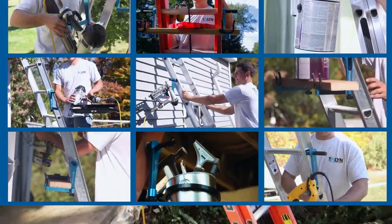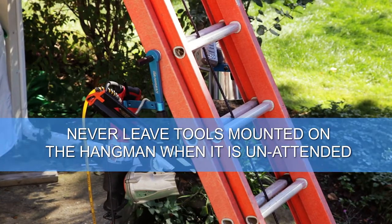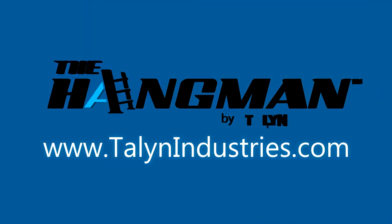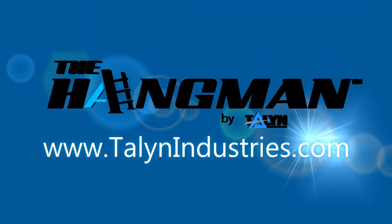Another rule of safety is to never leave tools mounted on the Hangman while unattended. Thanks for watching — should you have any questions, please visit talentindustries.com.